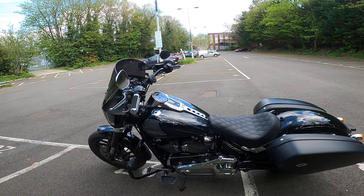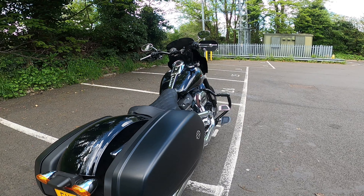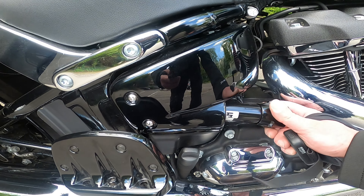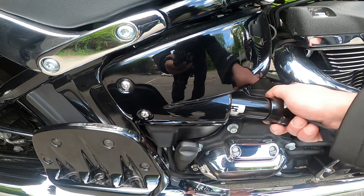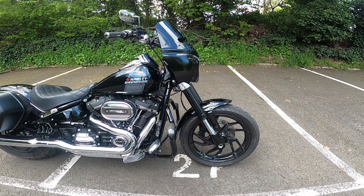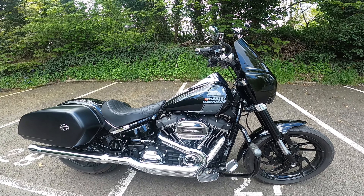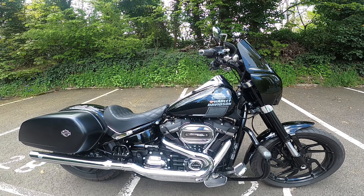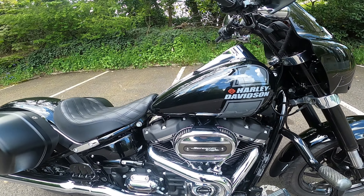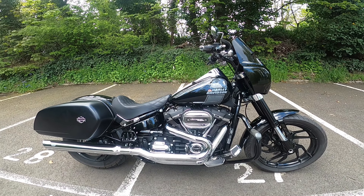I've changed the suspension — both the front and rear to Progressive. I've got the Progressive 465 on the back with the adjustable preload, which you can change on the fly, and the drop-in spring inserts on the front, and that has really really helped handling. I've also got the stage 2 with the Harley-Davidson Screaming Eagle torque cam and the Screaming Eagle high-airflow air filter, which really really wakes this bike up.